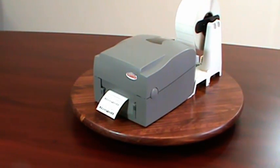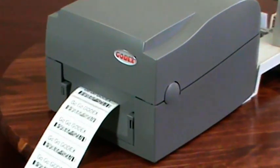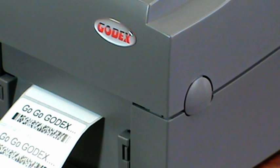The Godex external media holder is a real money and time-saver, and it is very affordably priced. Call Godex and get your external media stand today! Thank you for watching the Godex product video!